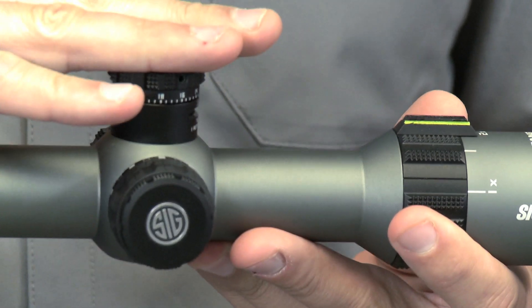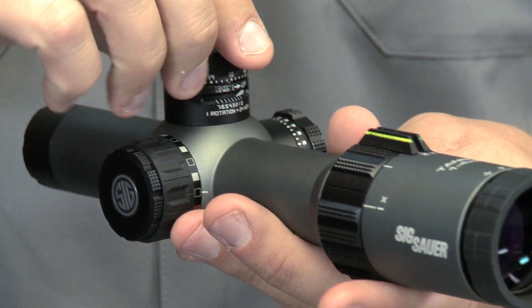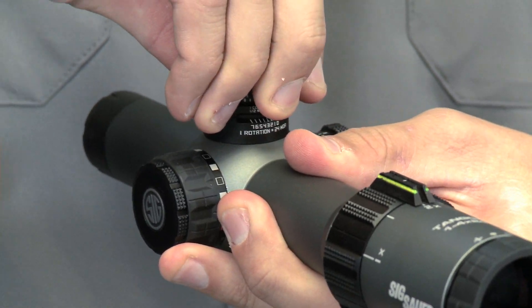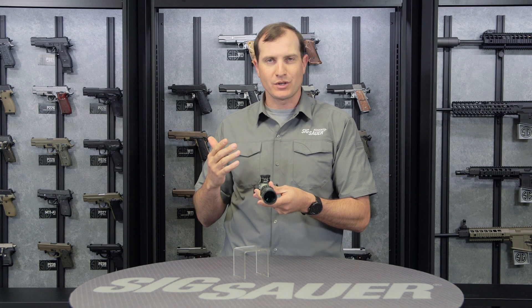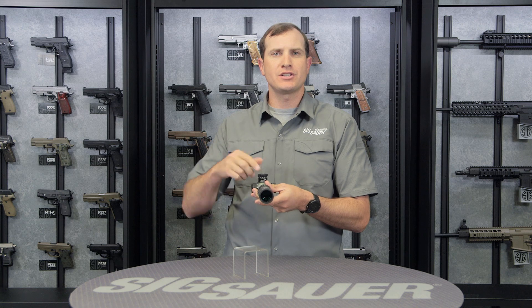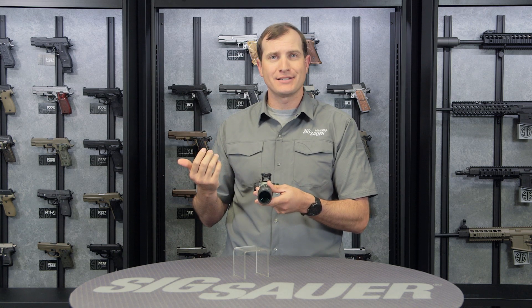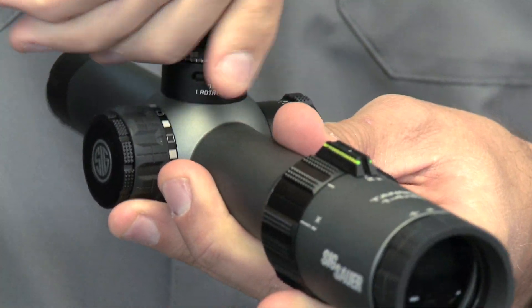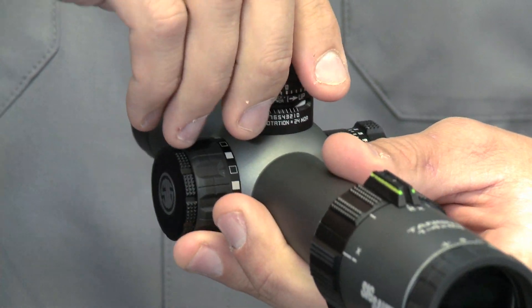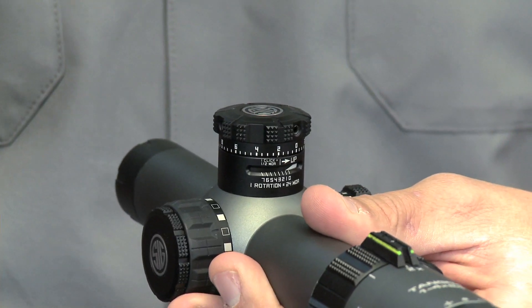Primarily I'm going to talk about this elevation knob right here — this is where a whole lot of the magic is happening. It's a multiple revolution turret, so you've got to pull it up to undo the zero stop. It's a magnetic zero stop. In no light or low light situations when you're trying to dial up, if you ever lose count — happened to me — you just turn it towards zero and it automatically pops right back into that zero. So now you know you're at your zero stop and can start your count all over again.